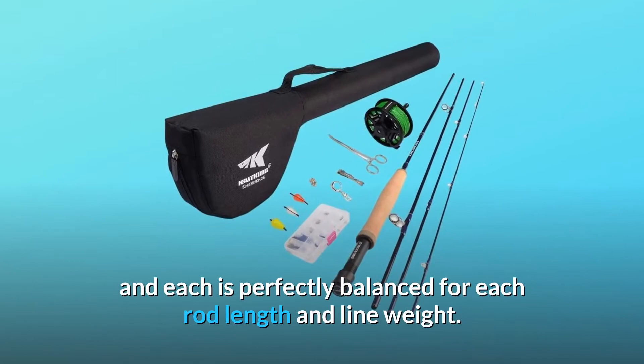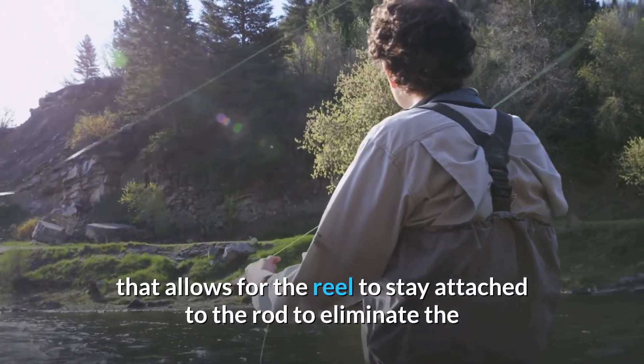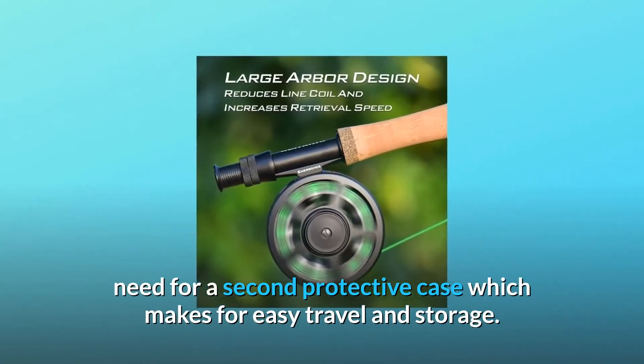The combo also includes a protective travel case that allows the reel to stay attached to the rod, eliminating the need for a second protective case, which makes for easy travel and storage.